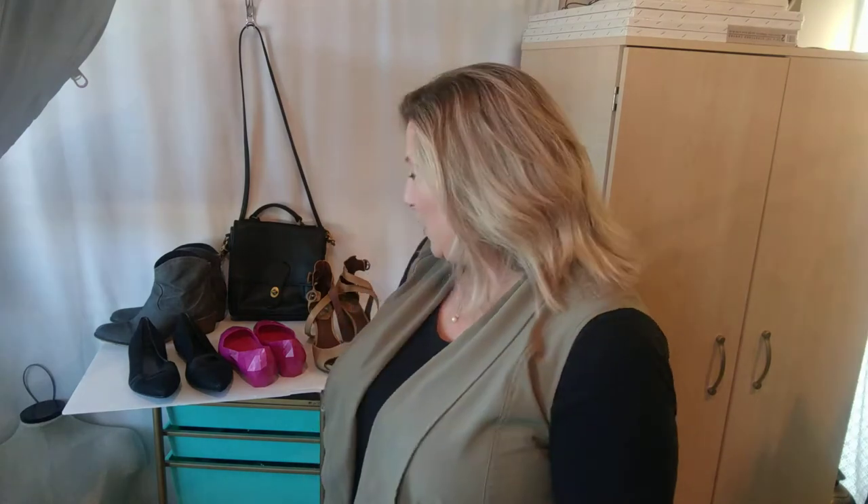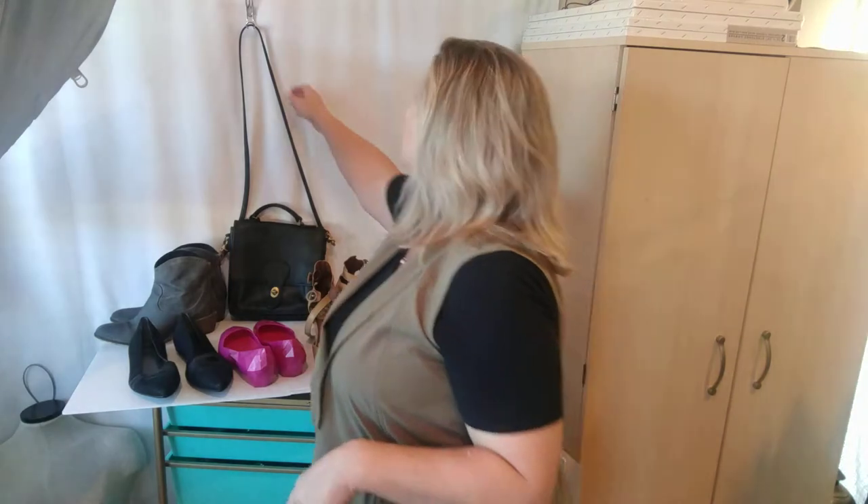Hey guys, it's Dana with Fabulous Style and I'm here with a haul video. This is things I found at different thrift stores and I have a handbag rehab to show you. So why don't I start with the handbags that I recently kind of redid.